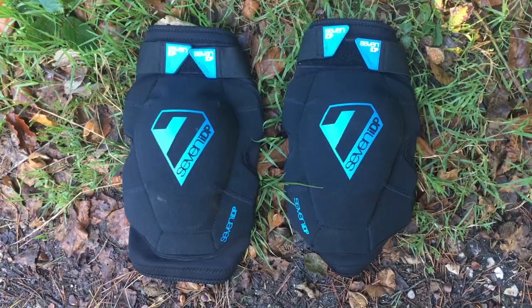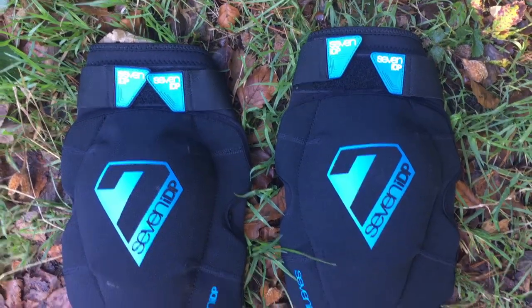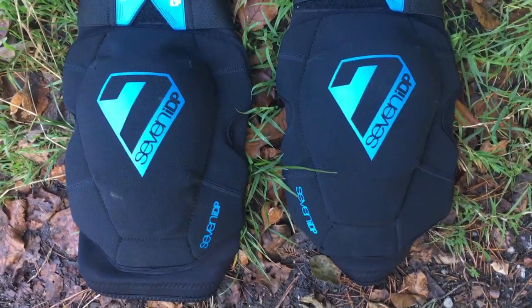These are one of the more hard-wearing pads in the IDP range. They're comfortable, provide a good level of protection, and they're finished with really high quality.